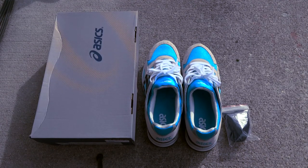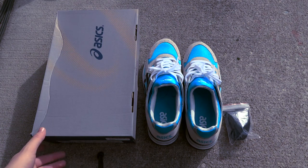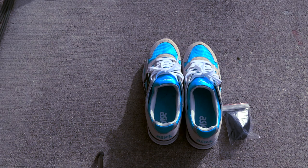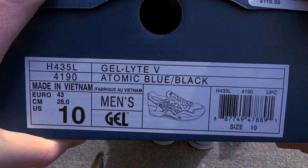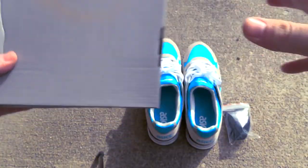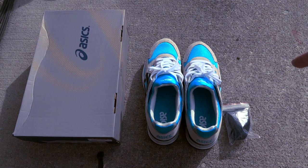I want to start this review off by saying I did pick these up from premierestore.com — they're a skate shop based out of Grand Rapids, Michigan. They're a very nice store, I order from there a lot. Out of the box we have the ASICS Gel-Lyte 5 in Atomic Blue and Black, size 10, retail was $110, eight bucks shipping, and they got here in one day — I'm in Illinois, so that's pretty nice.